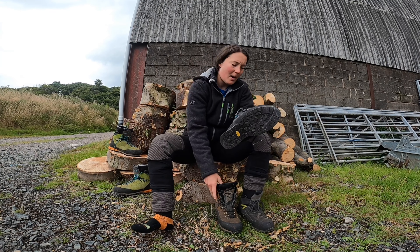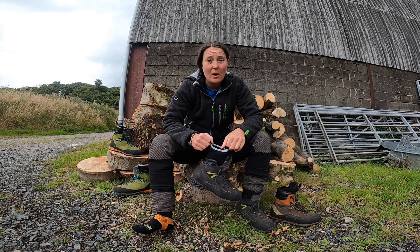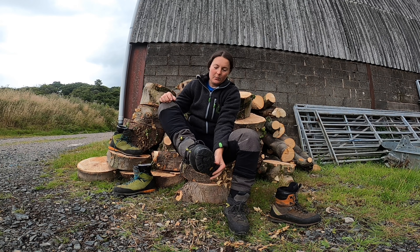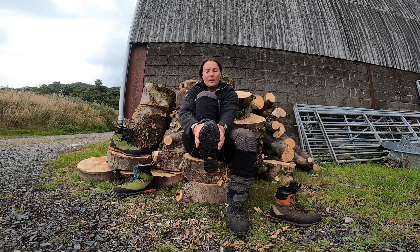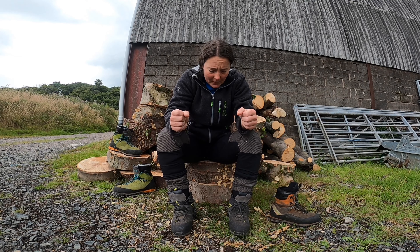When I first put them on, they felt a bit big, but I think it's because they are a lot wider. So anyone who complained about the Scarfell Lites being too narrow, I think the KO is going to tick all the boxes for you. It's really comfortable with a lot more room, especially across your foot at the top. A lot of room to move and wiggle, and I noticed that my feet have kind of widened out to where they should be now since wearing them.